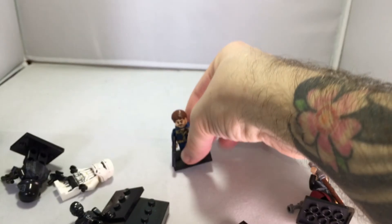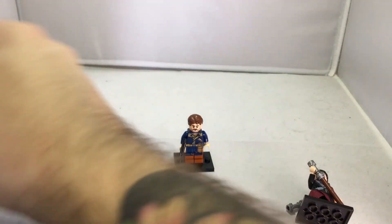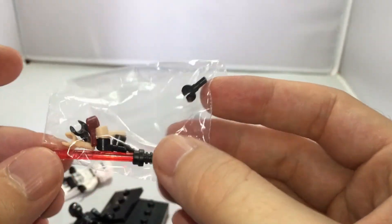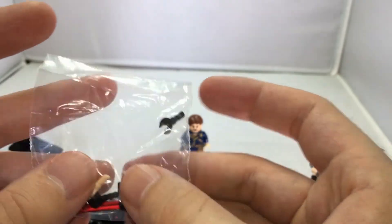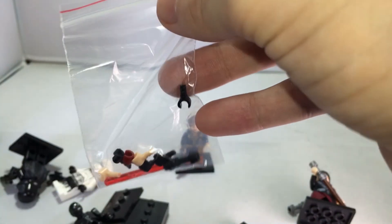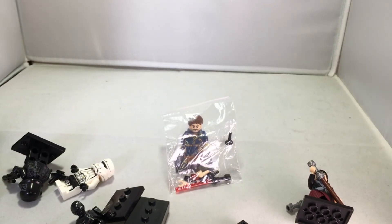Before I forget, there's also a whole bunch of accessories available. They also sell blasters, lightsabers, hand pieces, and whatever other pieces you need — they have them in stock. Now let's go to their Etsy page and take a closer look.